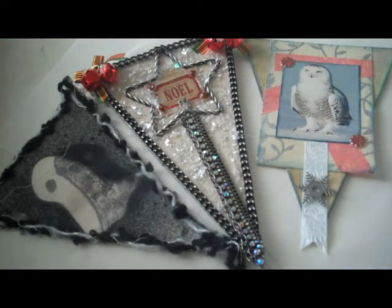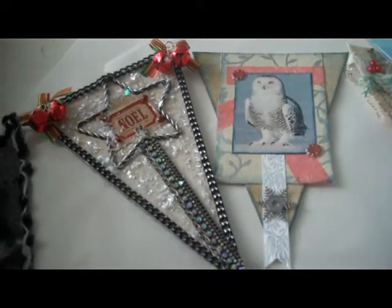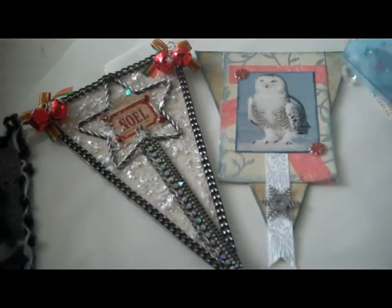I forget what the theme was that month, but Holly knows that I'm a big fan of owls — they're my favorite thing — so she's incorporated an owl into the pennant. And if you can see, here are some of the little rhinestone beads that I've put in the middle.